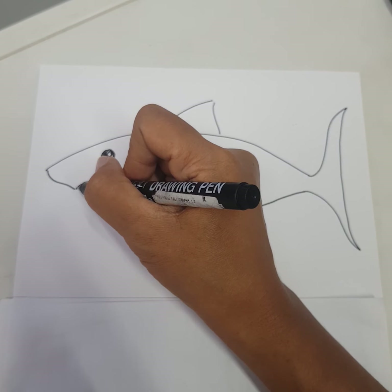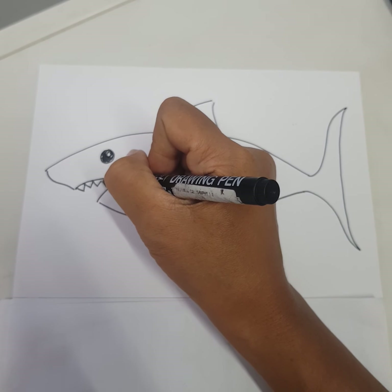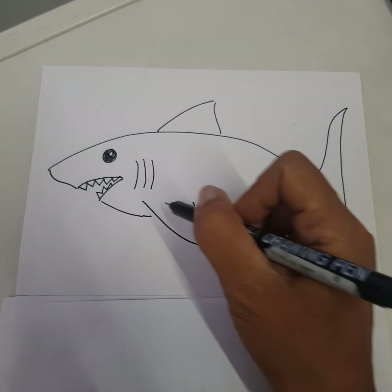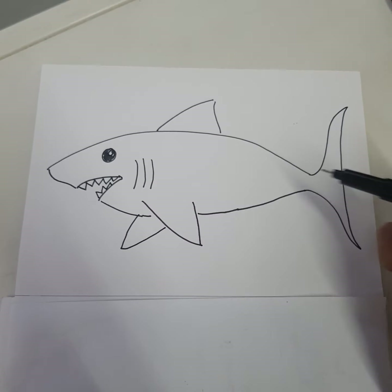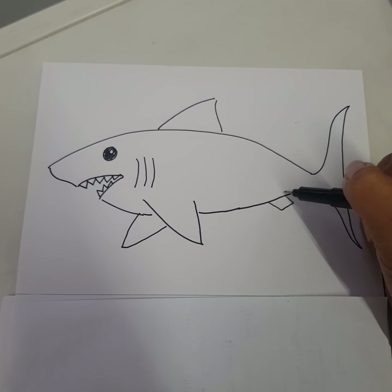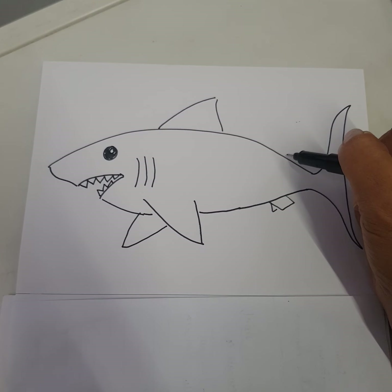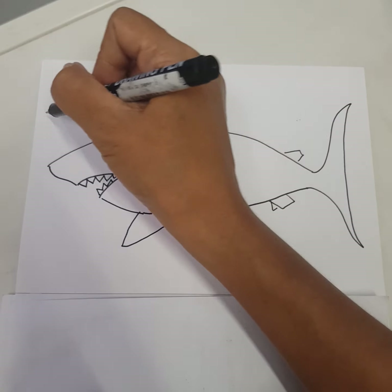Remember, a shark has sharp teeth — we draw zigzag here. On the bottom teeth. Another fin to move in at the back, and the one over here also.